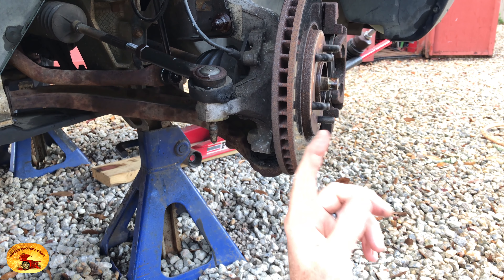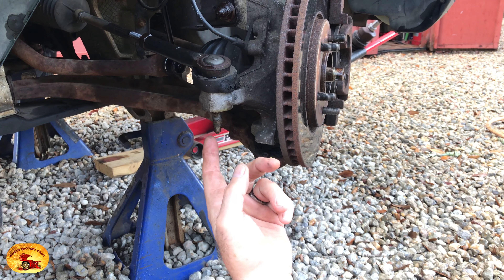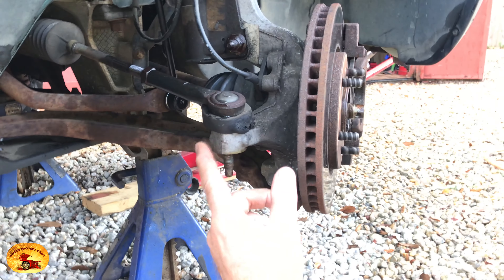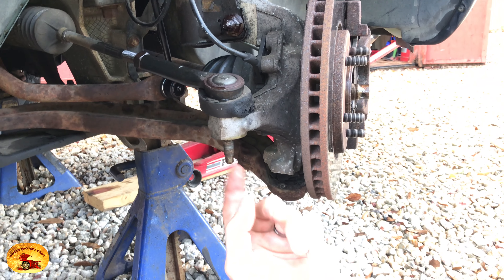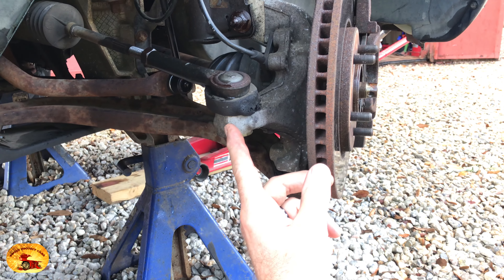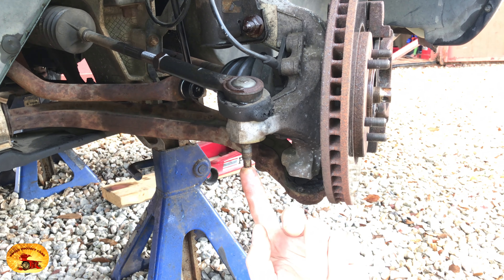Hey guys and gals, Sweet Project Cars here. This is just a quick tip — we've got two of them. This one here is for tie rods; this is aluminum. A lot of guys say to beat on this right here and it'll loosen up, but I can tell you right now with a 2002, that will not happen. You could beat on this till you're blue in the face with a big hammer and you're not getting that out of there.